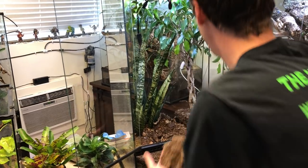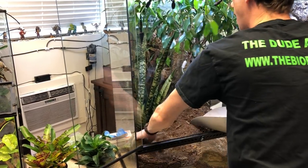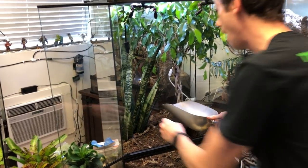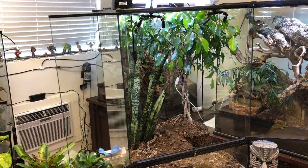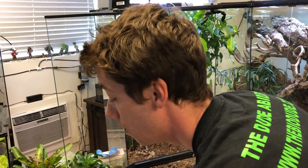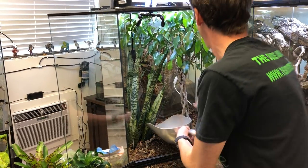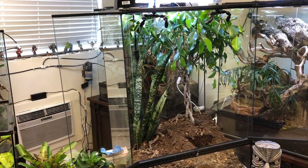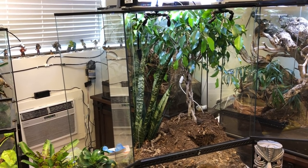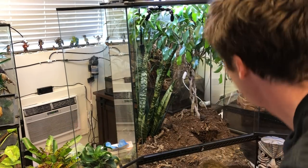For example, veiled chameleons can burrow three, four, or five feet deep into the ground until the female is finally satisfied enough with the depth level of her eggs. The same principle applies with carpet chameleons — they'll go as far down as they feel necessary to make sure that their little ones are going to be able to get out and to make sure there is enough humidity to maintain the eggs, as sensitive as they are.